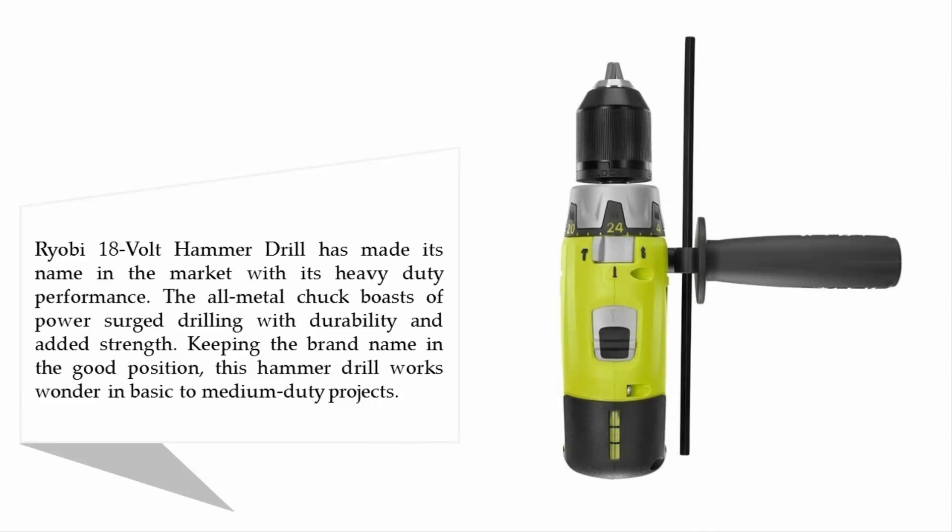The Ryobi 18-volt hammer drill has made its name in the market with its heavy-duty performance. The all-metal chuck boasts power-surged drilling with durability and added strength, keeping the brand name in good standing. This hammer drill works wonders in basic to medium-duty projects.